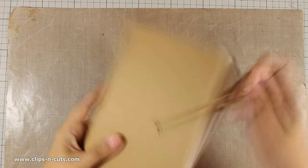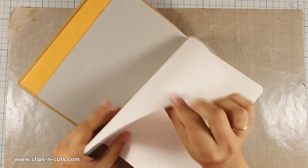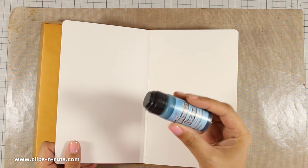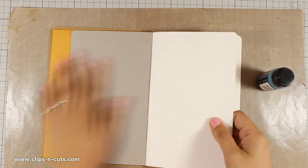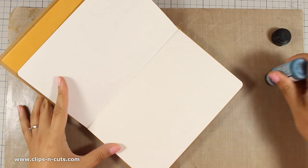Today I am going to work on my Dilutions Art Journal and that's because it has nice thick pages. I am going to be using Distress Stain, which as you can see is very liquid, and you need to have a very thick page that can absorb all that liquid.